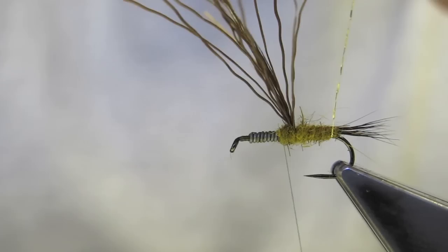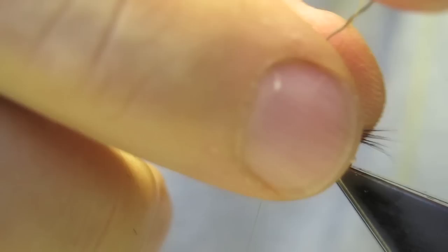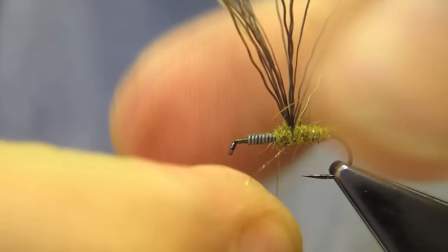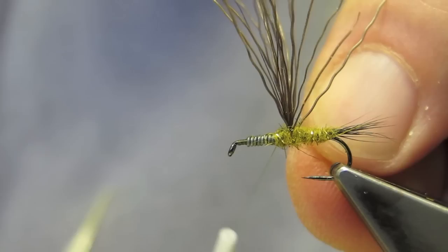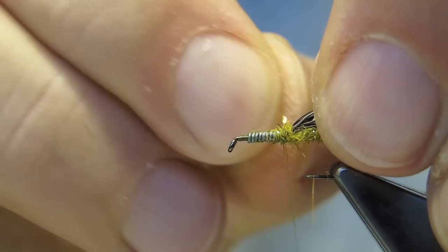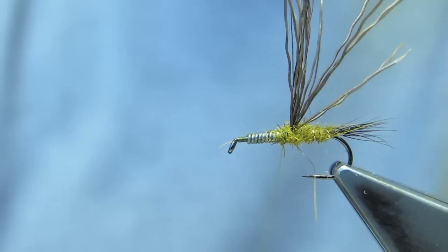It's now ready to run the ribbing in even turns. Tie it down, then worry the thread away until it breaks the wire.